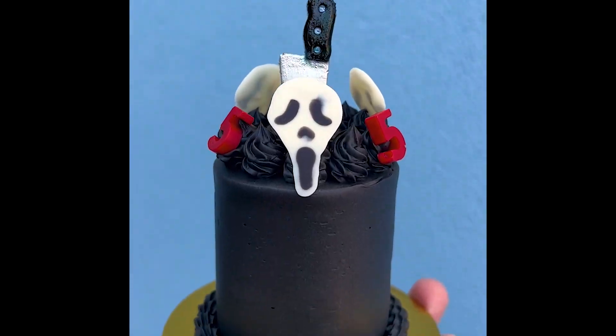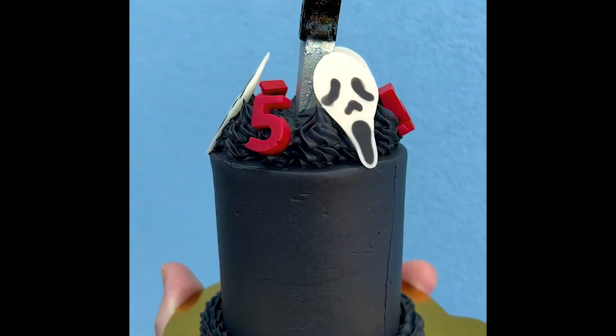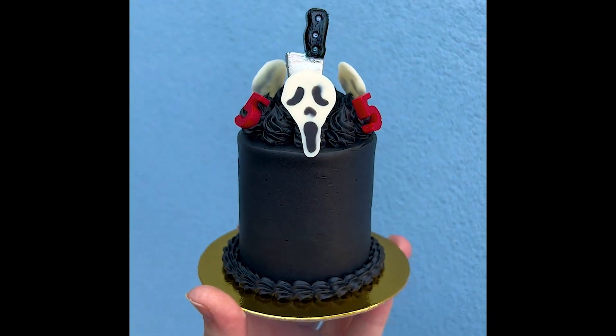I didn't do the exact same knife that Ghostface uses in the movies, but I have a mold that makes it a lot easier to make, so that's what I used for this one.